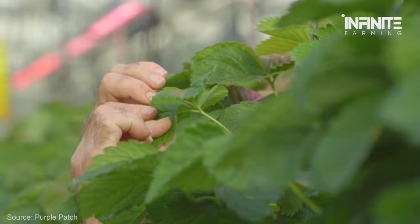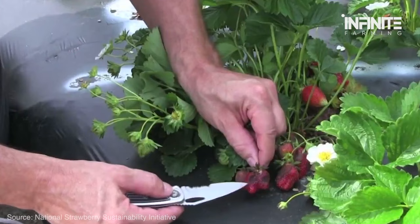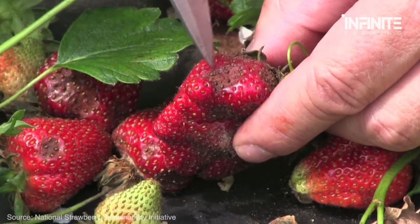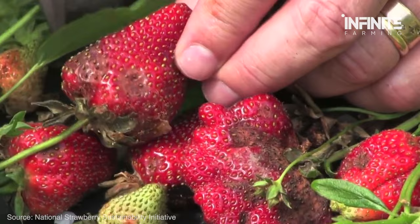Fruit Rot. Any decay on the outside or inside of your strawberry is referred to as fruit rot. Overwatering or having too much fertilizer close to the roots are the primary causes. Your strawberries will taste bitter as a result. Fortunately, harvesting your strawberries as soon as they ripen will help you avoid fruit rot. Neem oil applications can also aid in the eradication of fruit rot diseases should they develop.